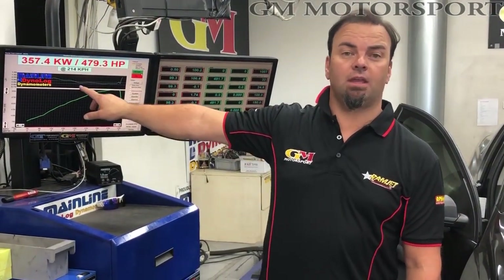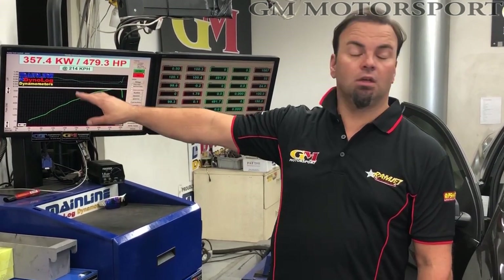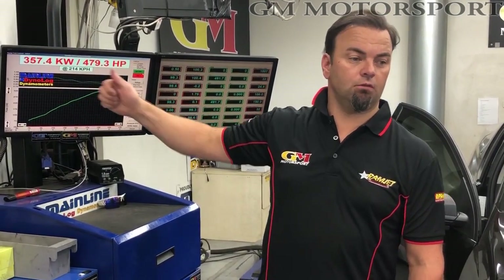So hopefully we can make a gain on that, and as I said, in rear wheel kilowatts we'll do a conversion and see what we get. So we'll fire the dyno up, give it a run, and see what we make.